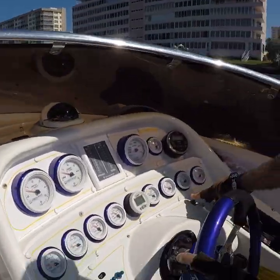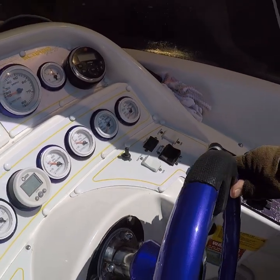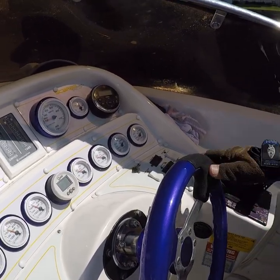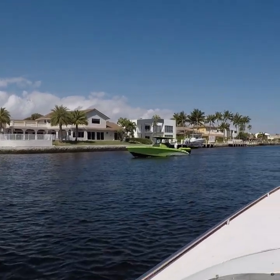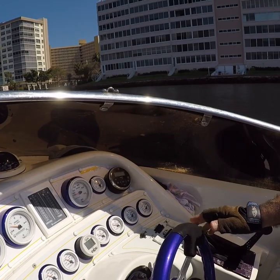Over here we have a switch for the compressor. You leave it on, and every time you hit the switch for the horns, it pumps more air into the tank. You leave it off, you blow the horn, and it will deplete the air from the tank.